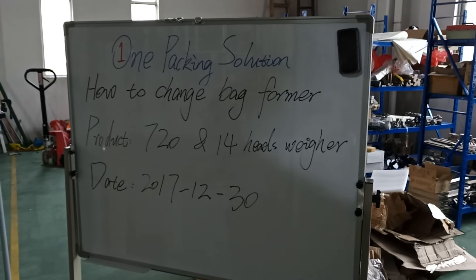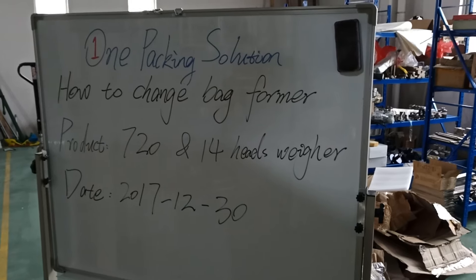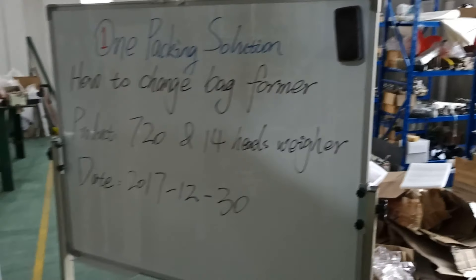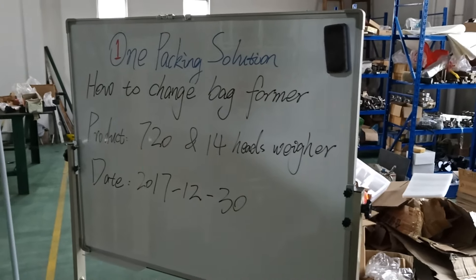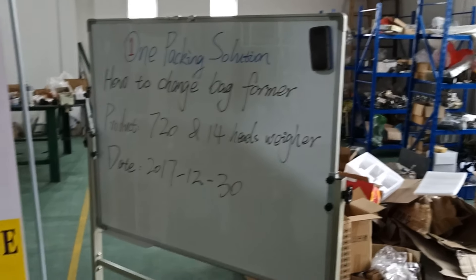Hi everyone, welcome to One Packing Solution. Today I'm going to tell you how to change the performance of a huge machine — the model 720 with a 40-head rear.